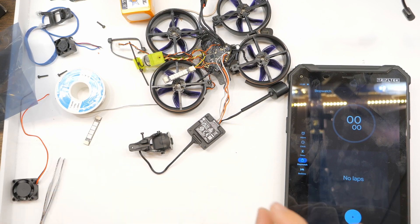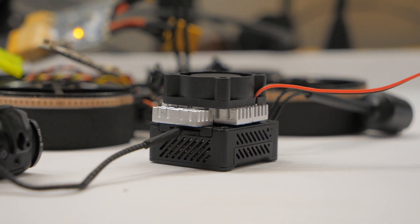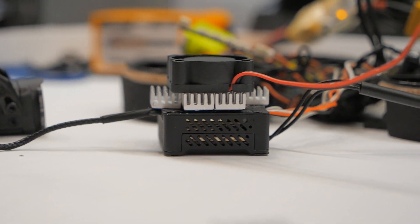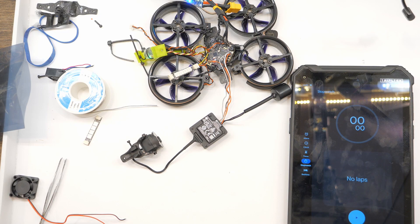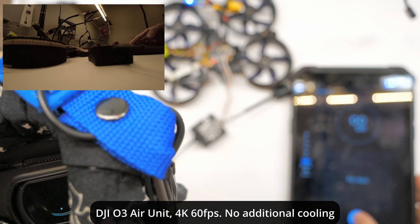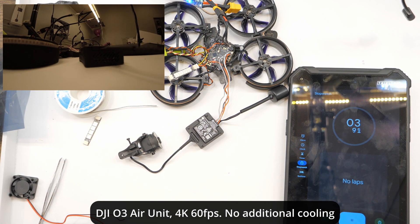The DJI O3 Air Unit — this is the latest and greatest for the digital FPV system, currently the latest one from DJI for FPV drones. Problem is, it runs a little too hot. It actually tends to overheat to the point where it will stop recording the high-quality video, which is part of why this thing is so cool and expensive — you can record up to 4K at around 120 frames per second.